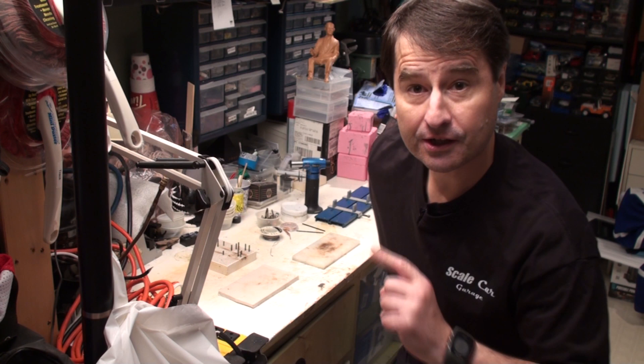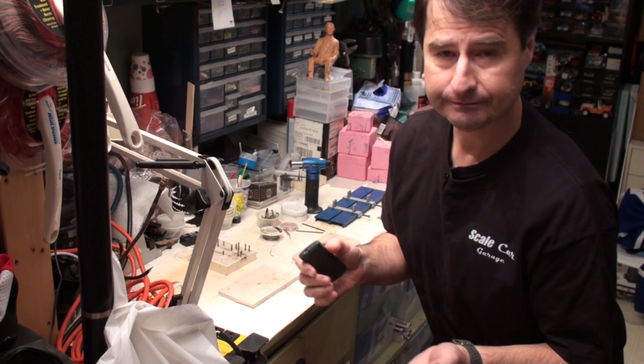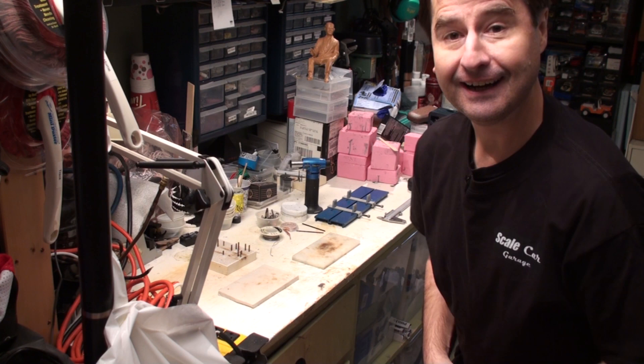We're going to start soldering a chassis. Before we start, I just want to show you a few of the basic things you'll need to set up a chassis for your car — at least these are the things that I use. There are many things you can use. Some people just start soldering and their eyes are good and it's square. Let me show you the kind of things I use to make sure we get a chassis that works.